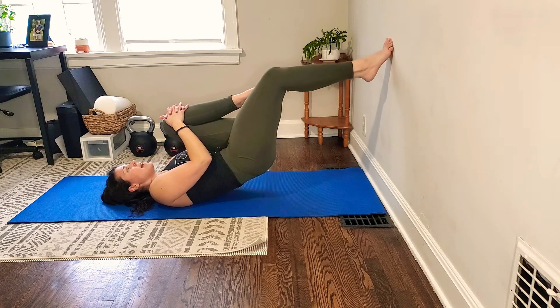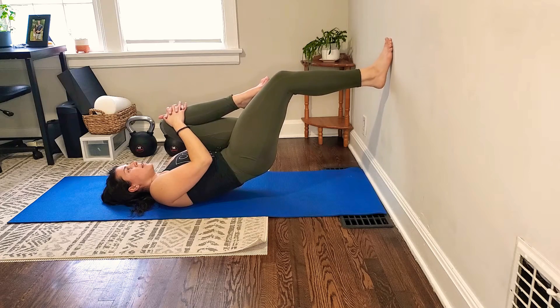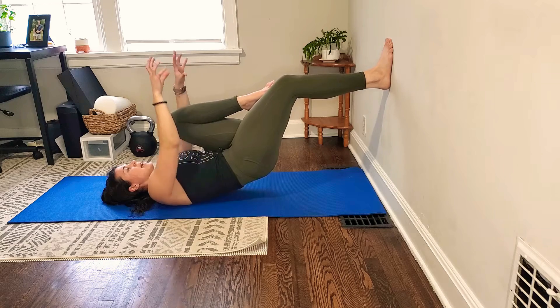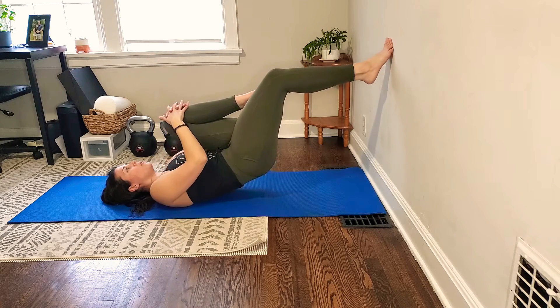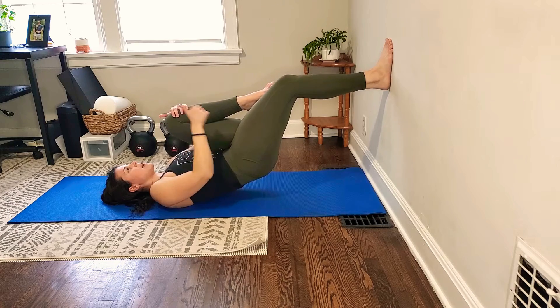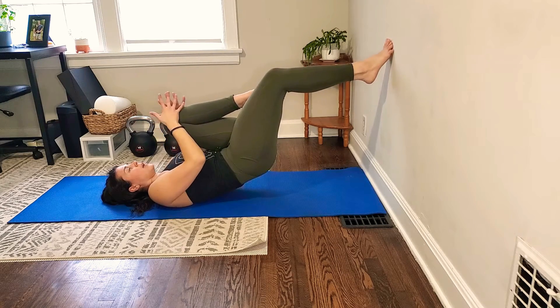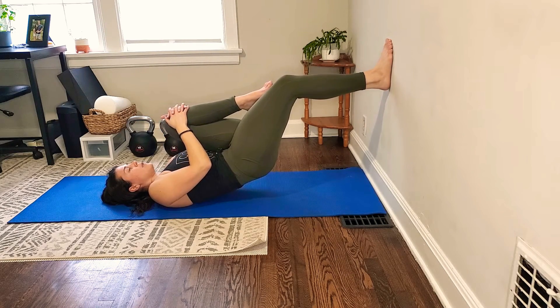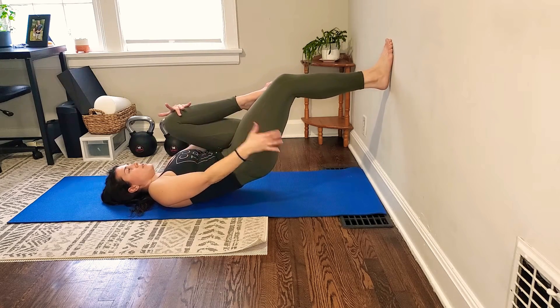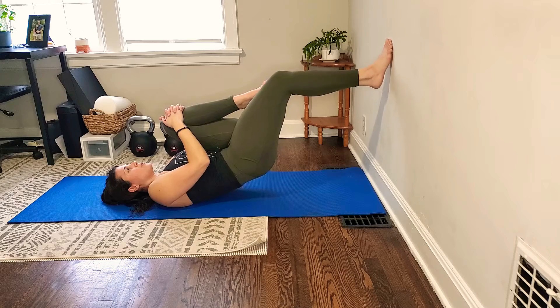Once you have that, just add in some calf raises on the wall. The entire time you're doing this, you're almost thinking about pulling the wall down with the ball of your foot, even as your heel comes up and as your heel comes down. You can really feel the calf working, and you can feel the hamstrings and glute working.